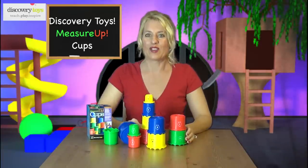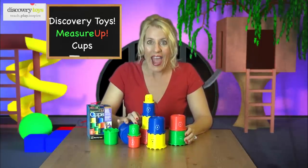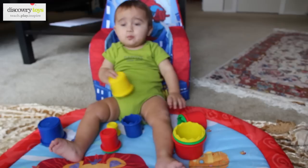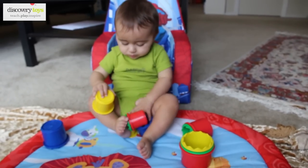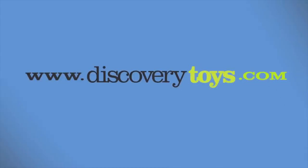These Measure Up Cups are so much fun. You can stack them, fill them, sort them, and have fun. I'm Sally, and this has been so much fun. You can find more great educational toys at discoverytoys.com. I'll see you next time. Bye.